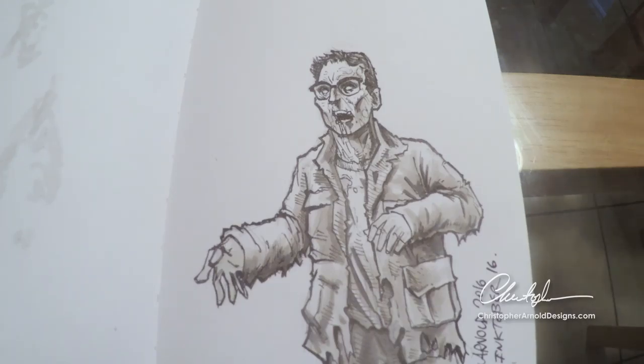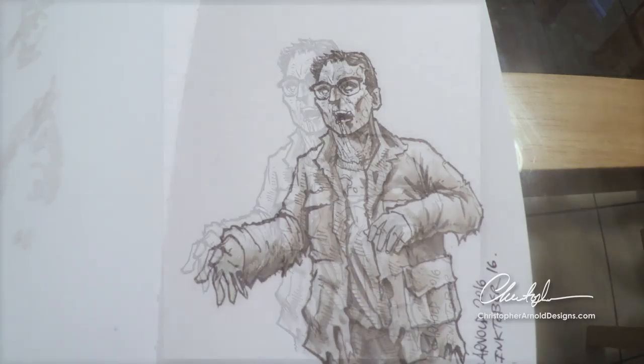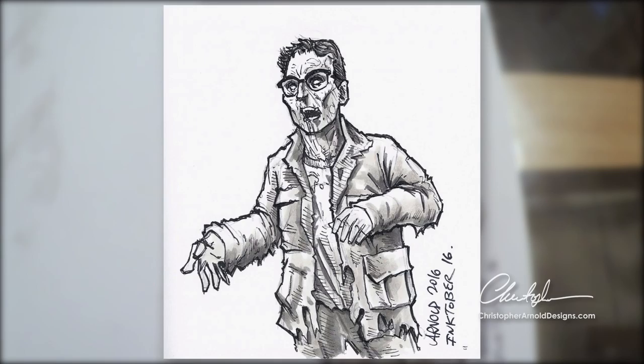And really, drawing should be fun, right? So whatever you draw, whatever style it is, just enjoy it.